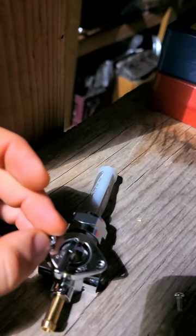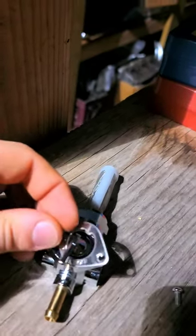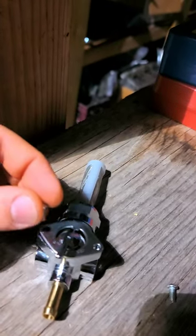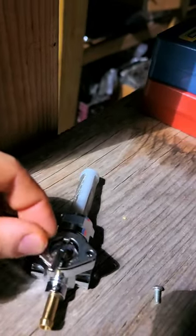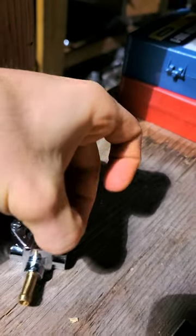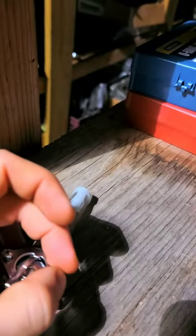Another thing to check for is I noticed on this one that these two screws were actually loose, so that could be another reason why yours isn't working. I wouldn't go too crazy tightening them, but if you get on it with a screwdriver and you realize right away that it's looser than it should be, go ahead and just snug that up and see if that fixes your problem. If not, you'll have to do like we just said and flip that seal around.